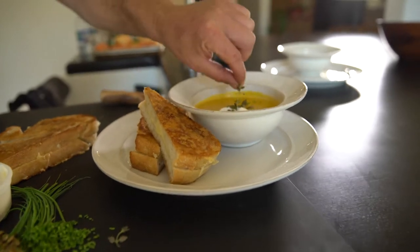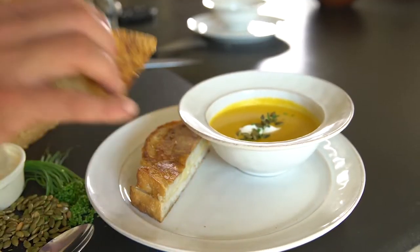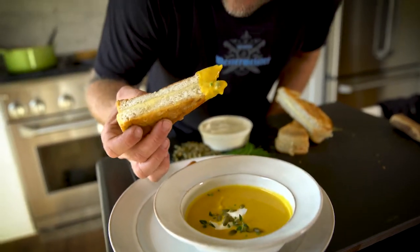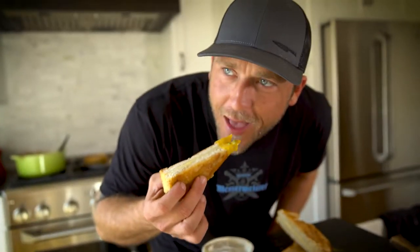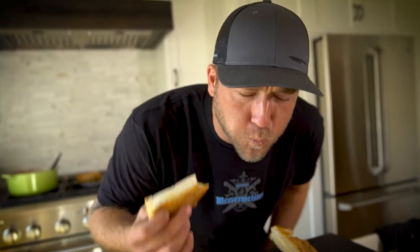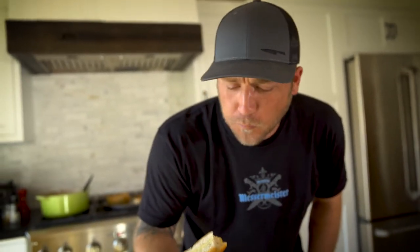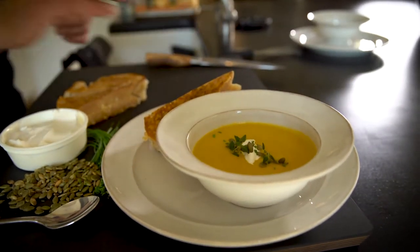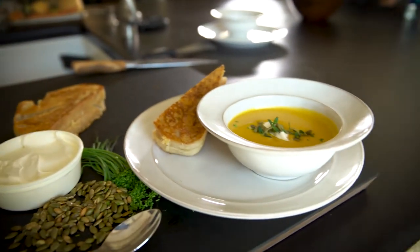Finish with a little piece of thyme. Isn't that beautiful? Nothing left to do now but dip that little toast point. That's what I'm talking about — winter food at its finest. Comfort food. When you're freezing your butt off, this just brings you back to life.